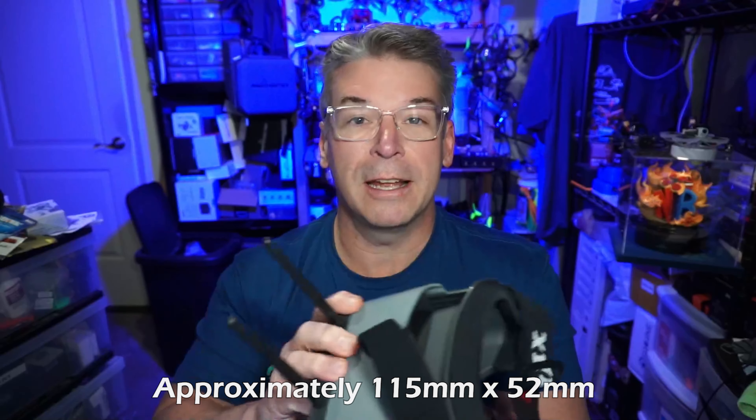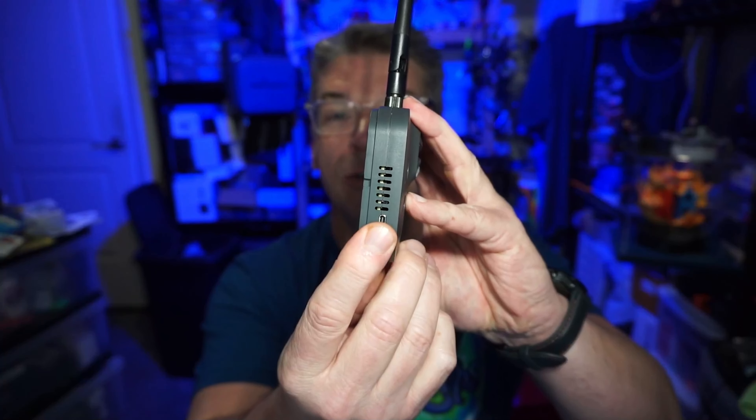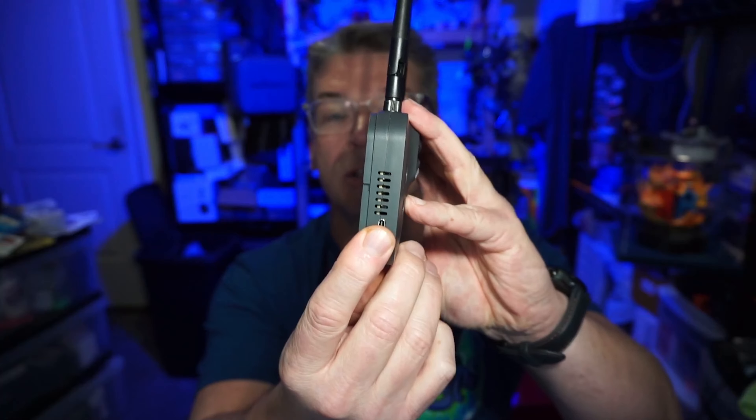This can obviously attach to a tripod or to a mount on the top of your radio or anywhere else by using the screw hole on the bottom. It also has a USB port for charging, and you can use an external USB power source in order to get more running time out of this.